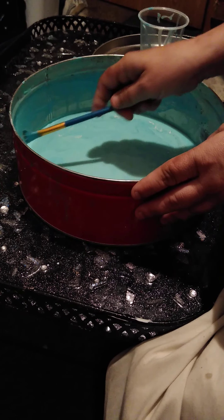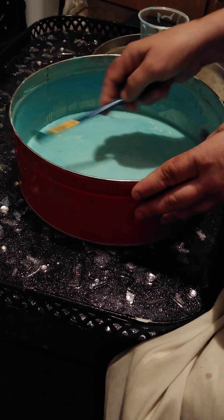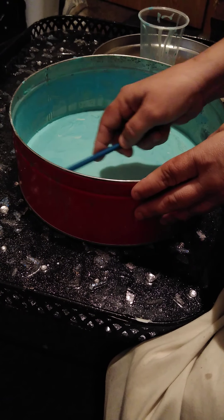Right now, this is where we're at. It's going to look so pretty when it's done, but it's going to look really horrible while I'm in between stages.